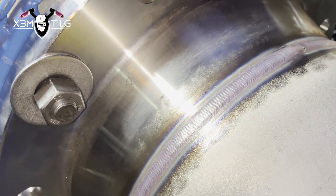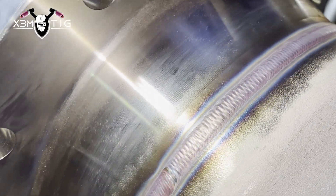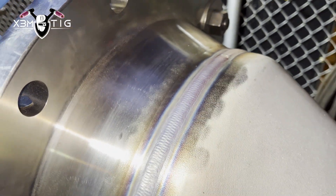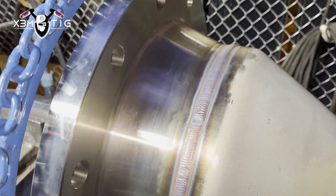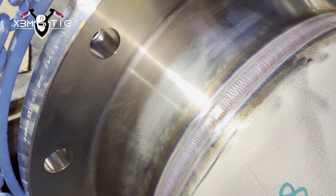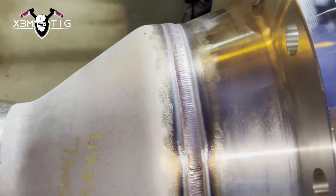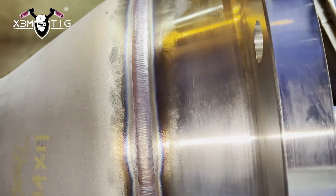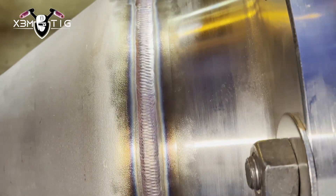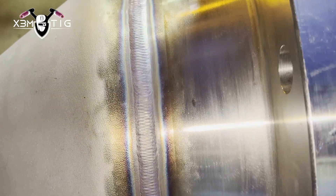Lots of people ask how long it takes to weld like this. I don't consider myself a superstar or the best welder in the world — I'm just sharing my experience. It doesn't come overnight. It takes years and thousands and thousands of pipes to get me to where I am, so I can teach and share my experience with you guys. Every bit of feedback that my welding or my videos help you get a better job, better pay, or pass a test — that means a lot to me, and that's the whole meaning of my YouTube channel.